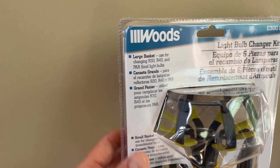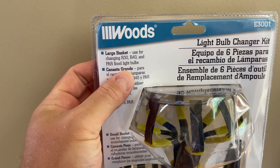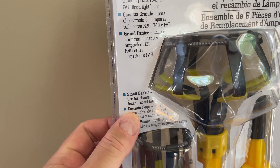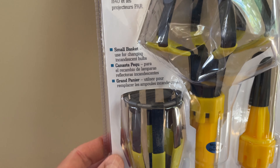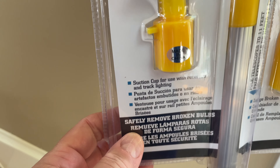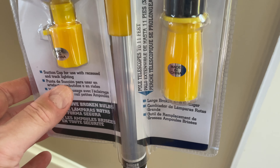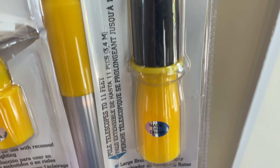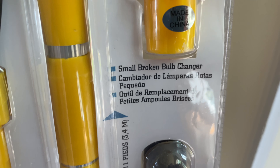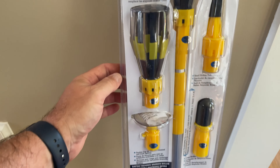So what you get in here: you get a large basket for use for changing R30, R40, and PAR floodlight bulbs. You get a small basket used for changing incandescent bulbs — that one there. Then you get a suction cup for use with recessed and track lighting. You get a large broken bulb changer and a small broken bulb changer. Very cool.